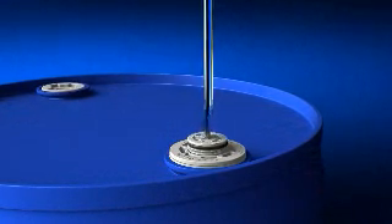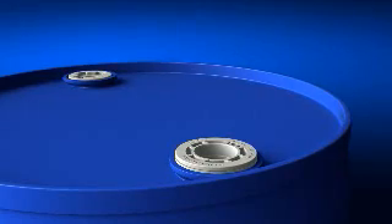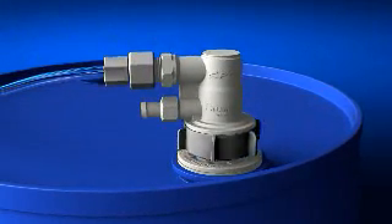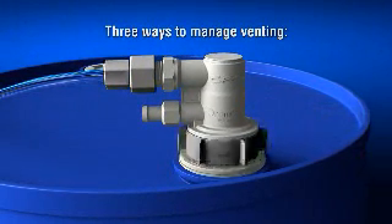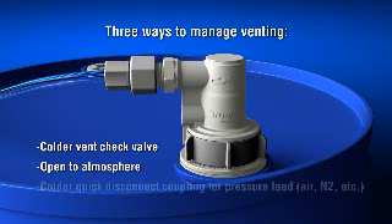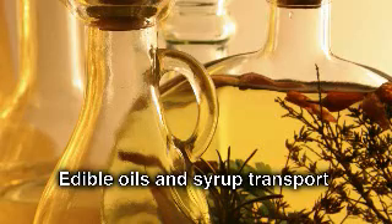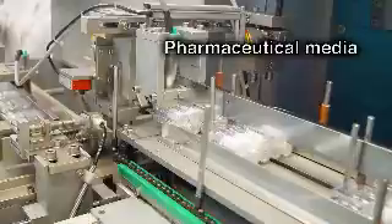When ready to dispense, the end user simply removes the shipping plug and connects the coupler. This eliminates the need to transfer a dripping wet dip tube to a new drum. The coupler's automatic shutoff valve prevents spills during changeover.